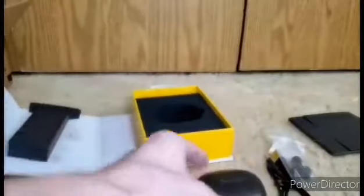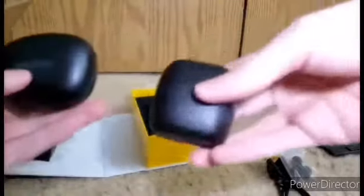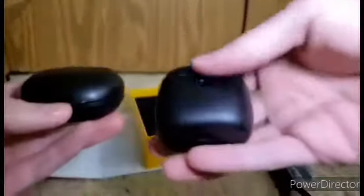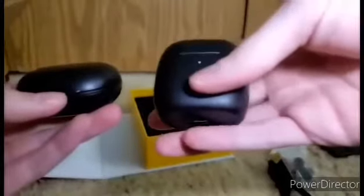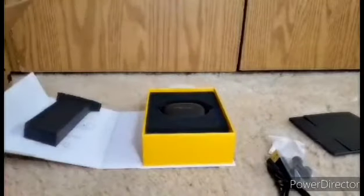For those wondering how they compare to the first editions — this is the second edition, and these are the first. If I try to open these I would sync to my phone, which would be a problem. But hopefully you enjoyed this unboxing, and I'll see you next one. Bye.